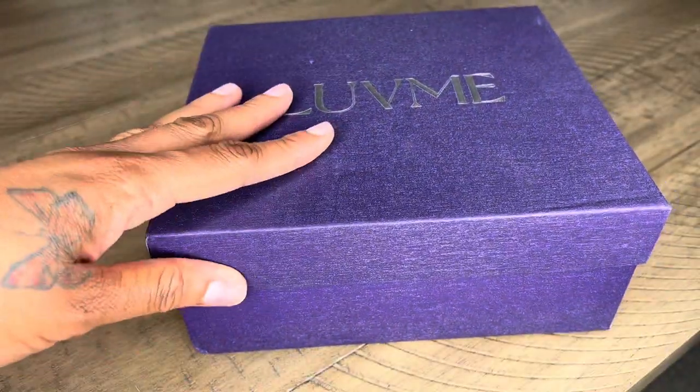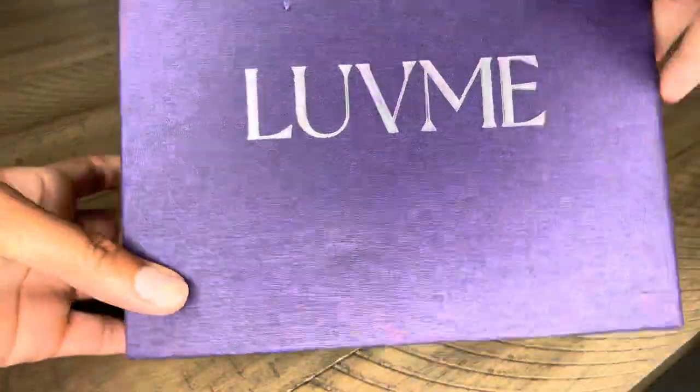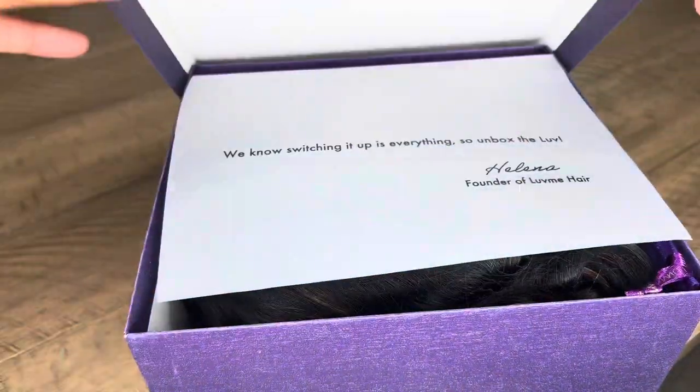Hey guys, welcome back to my channel! It's your girl Deanna from Deanna Reality. If it's your first time here, welcome! If you're returning, welcome! Today we are doing a Love Me New Airy Cap wig testing with their loose weave blonde highlighted wig.